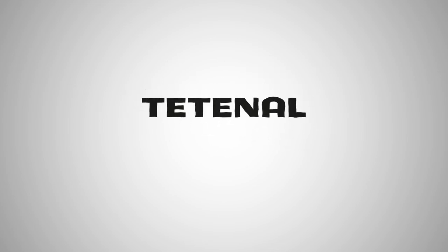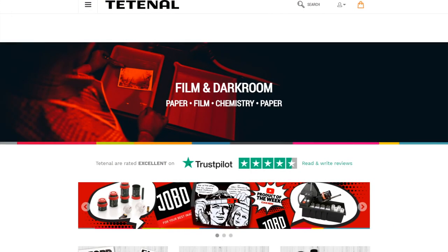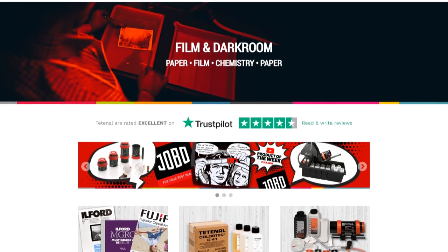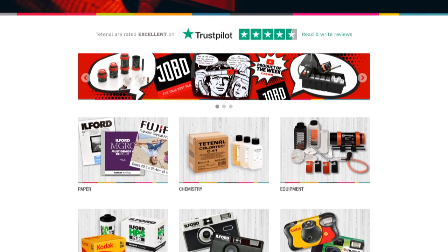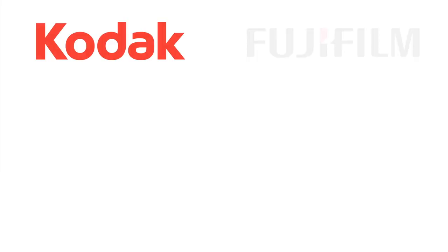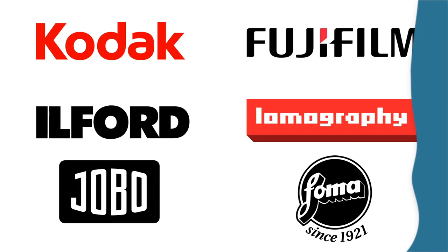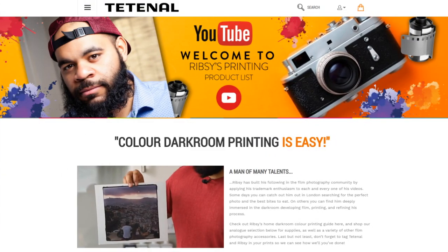This four-part series is sponsored by TETNOL. TETNOL is a manufacturer of chemicals used for darkroom by professional labs, but also by home enthusiasts just like me. Their product line includes developing chemistry for black and white and color, darkroom chemistry, and even paper. TETNOL also sells and distributes products from all of your favorite analog photography companies, such as Kodak, Fuji, Ilford, and more. Use my affiliate link below to shop for the darkroom chemistry you need to get started, and also for any other film photography things you might be interested in.